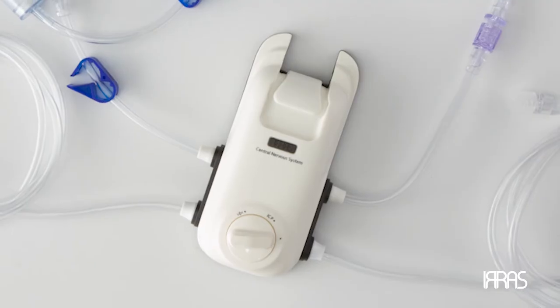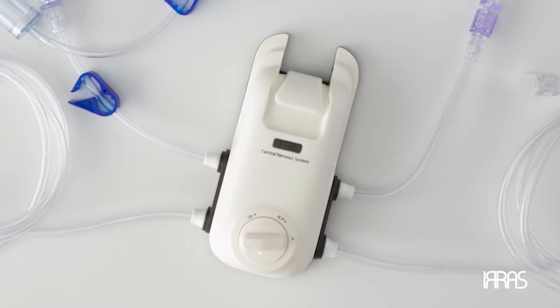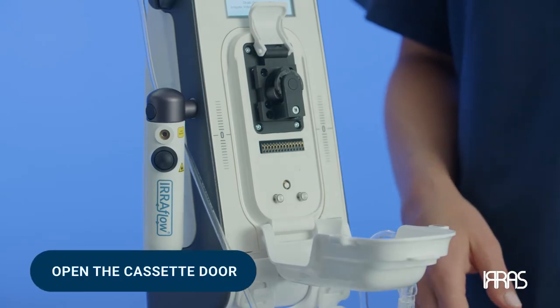Now that we have this completed, we are ready to attach the intelligent digital cassette onto the airflow control unit. To start the process of attaching the cassette onto the control unit, open the cassette door.